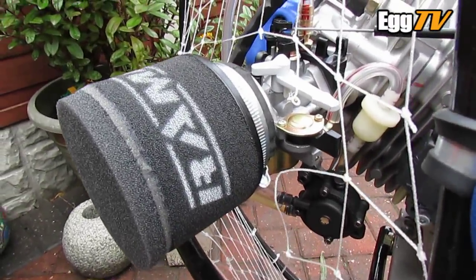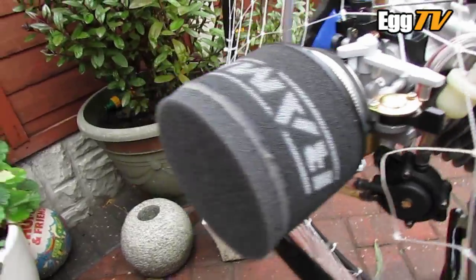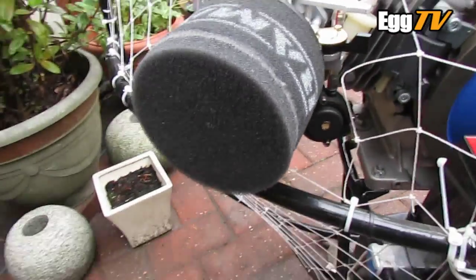Jocko already had an air filter adapter, so I just needed to get a suitable foam filter to go on that.